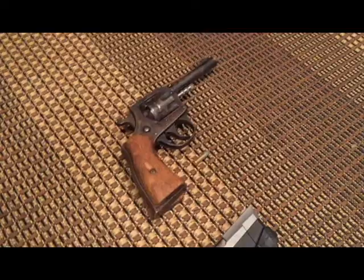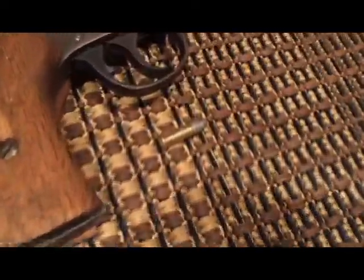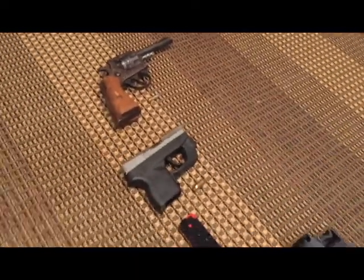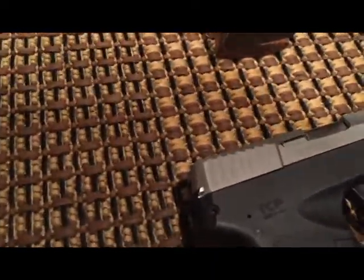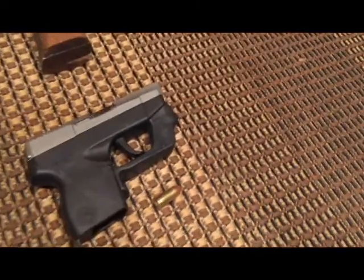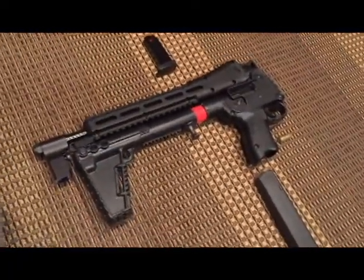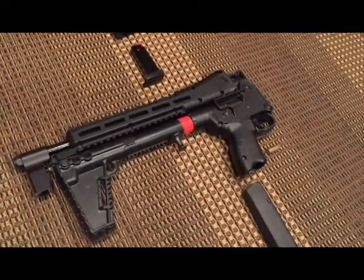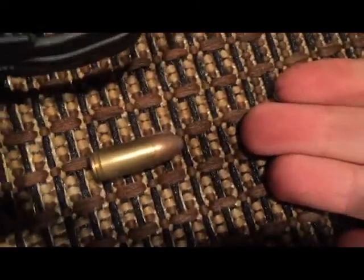First, this is the revolver we'll be shooting — a Harrington and Richardson 922 chambered in .22 LR. You can also shoot .22 short with it, but we don't have any on hand. In addition, we're going to shoot this Taurus PT738, chambered in .380 auto, also called .38. We also have this carbine, the Kel-Tec Sub 2000 Gen 2. This is what a nine millimeter looks like — a very common round.